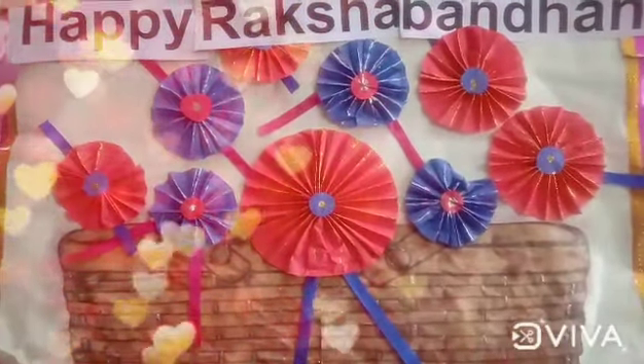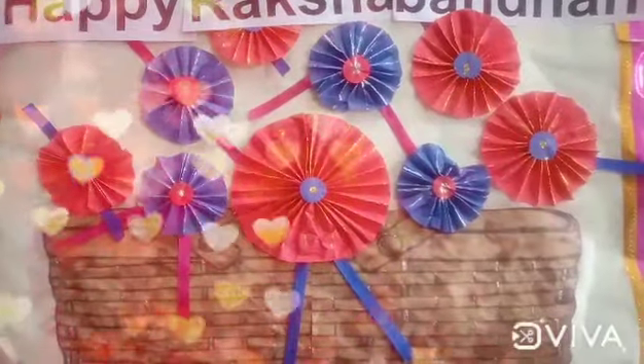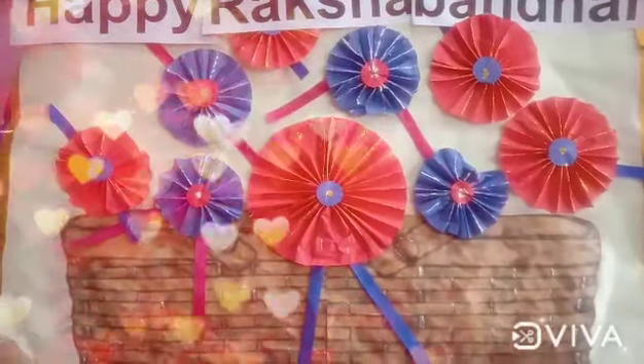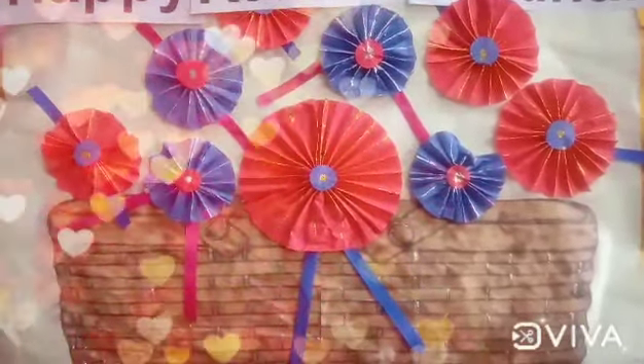Hi everyone, how are you? I hope you all are great. Do you know which festival is coming? It's Raksha Bandhan. It is a festival of brotherly love. So now we will learn how to make rakhi for this festival.